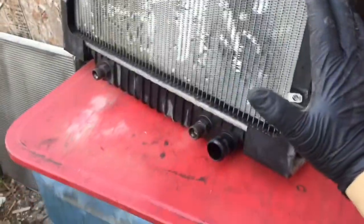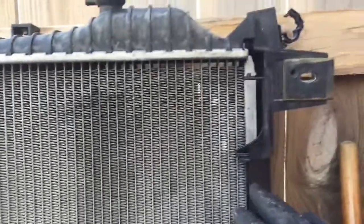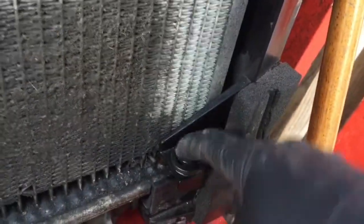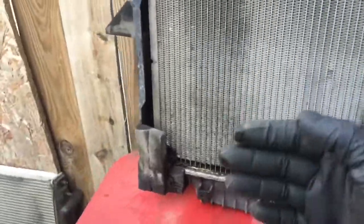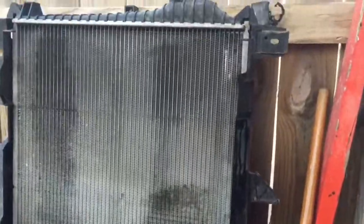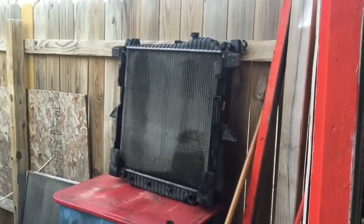Take off this 10mm bolt and remove this whole bracket — then put it in the new radiator. The condenser just sits in these little holes, so after you take off those 10mm bolts, pull it straight toward you and up and it will come out. Be careful with it, but pull the radiator out. To put it back, just put these brackets on the new one, carefully put it back into place, put the condenser back in, and start bolting everything back up. That's it guys — don't forget to like the video, subscribe to my channel, and come back for more videos. Keep your hood up guys.